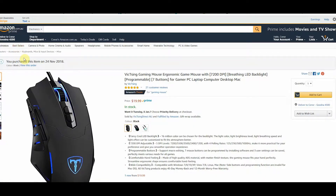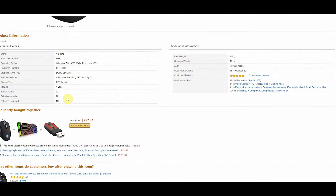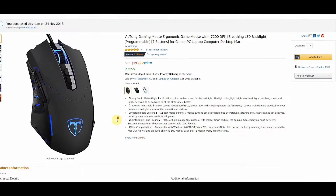So I've got the Vixing — it's actually spelled V-I-C-T-S-I-N-G, so I'm probably pronouncing it wrong. It's listed on Amazon as an ergonomic gaming mouse with 7,200 DPI, breathing LED backlight, and seven programmable buttons. Currently going for $20 Australian dollars on Amazon — around the rest of the world that's about $5 US. It's an Amazon Choice product, so it should be okay.